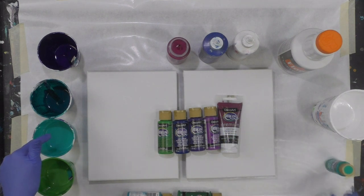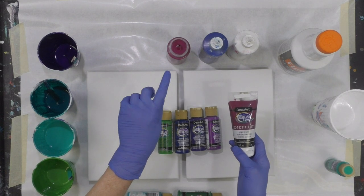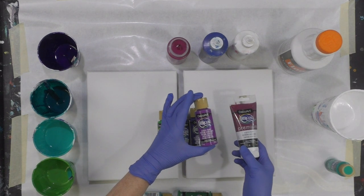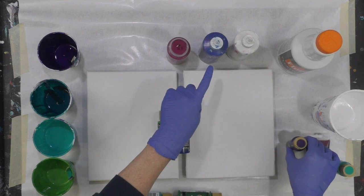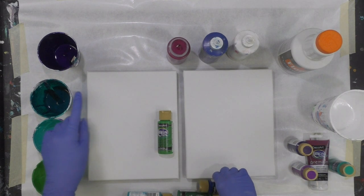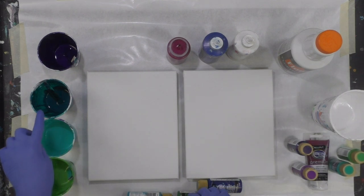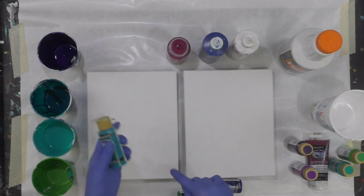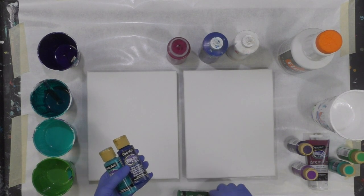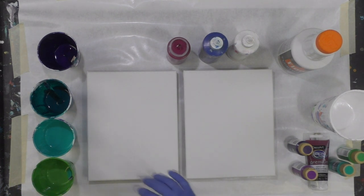So real quickly — this is peacock teal; this in the bottle is quinacridone violet lightened up just a hair with a pinch of purple pizzazz in it. This is dioxazine purple, ultra blue deep, and festive green. And then this really deep beautiful color I mixed together — it's a little bit of calypso blue, ultra blue deep, and a deep forest green, so that combination is how I get that together.